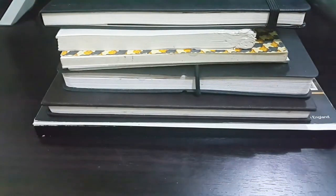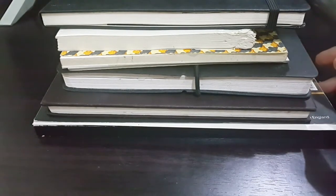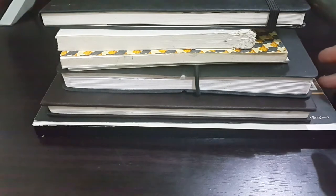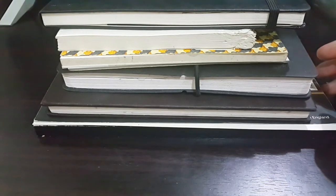First, you have to determine the purpose for that sketchbook. Are you going to use it for journaling, just sketching, or watercolor? That is important because not all sketchbooks have the same kind of paper. I have a particular bias for watercolor paper sketchbooks because watercolor is my favorite medium, and I need paper that can handle watercolor and also pen and ink.